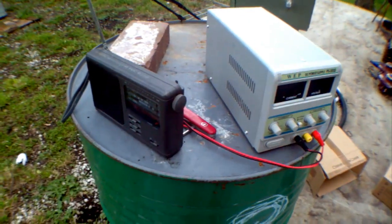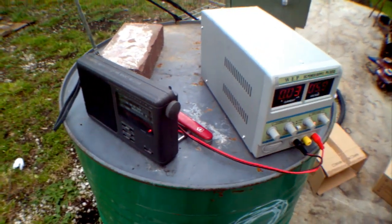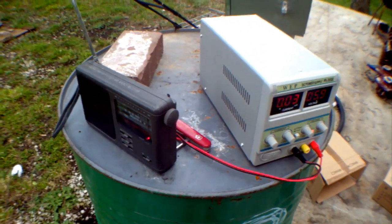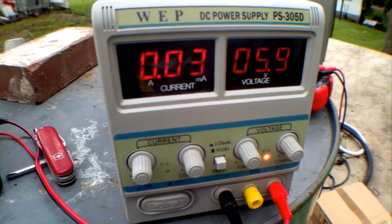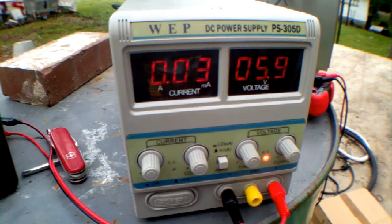Now that I have a universal power supply, I think I'll listen to some music. It's actually not using that much power — it's pretty cool.